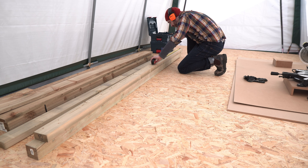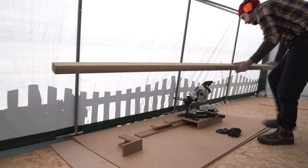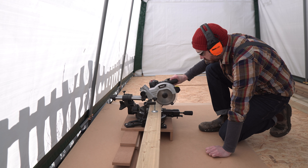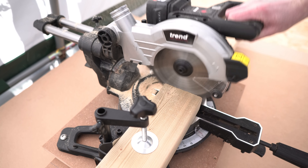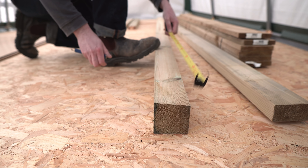I'm going to start by making a frame for the table top out of these 4x2s. I'll mark out how long I need the pieces to be and then use the mitre saw to cut them down. I need two longer pieces for the sides and then four shorter pieces — two for the ends and two that are going to be supports, which you'll see later on.